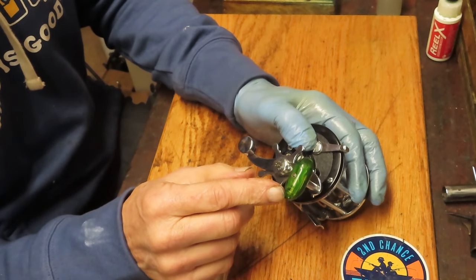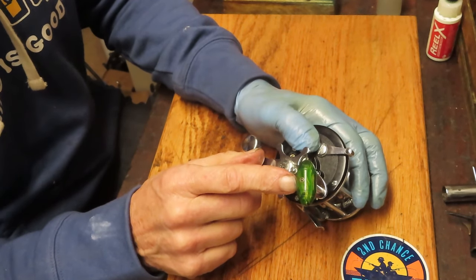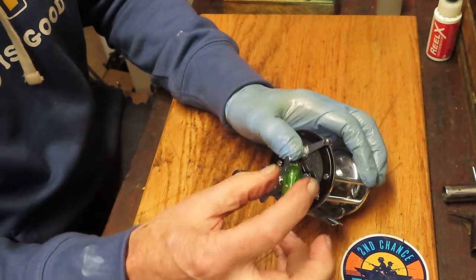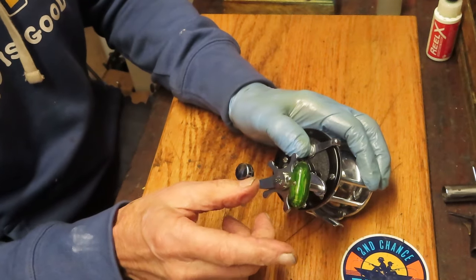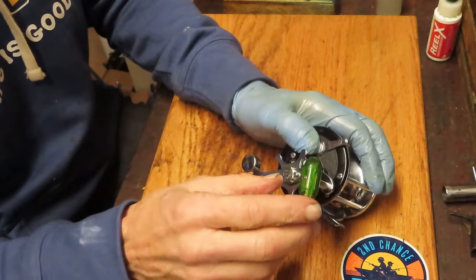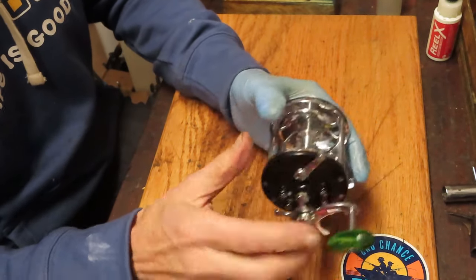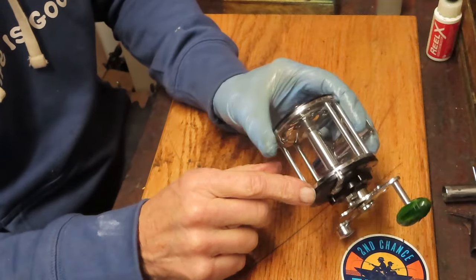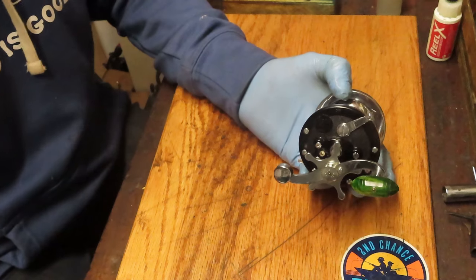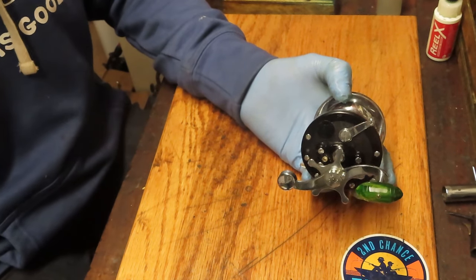Here's another indication of the age of this reel. That torpedo handle is a lot smaller than the later versions. The later versions became a little bit wider and longer, and then they went over to a rubber handle — by 1987 it was certainly a rubber handle. So this one I'm going to say is in the 1950s. If it has a flat spring as the anti-reverse dog spring, then we're going to know it was made before 1957.